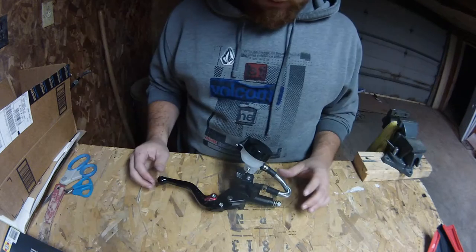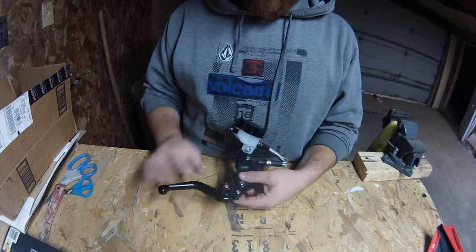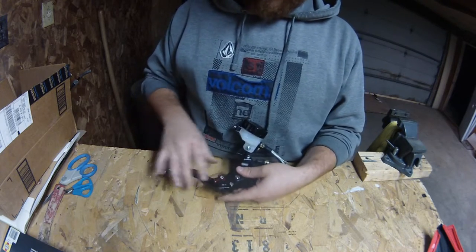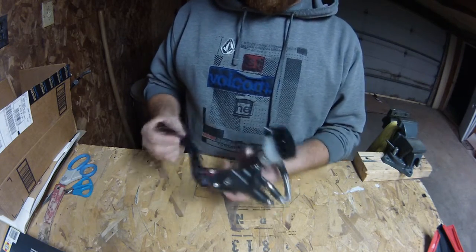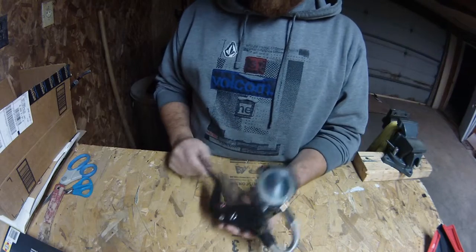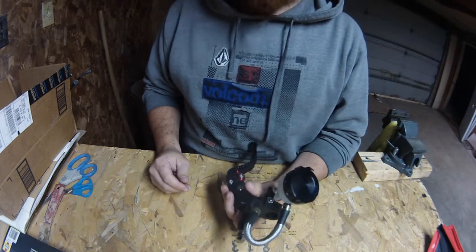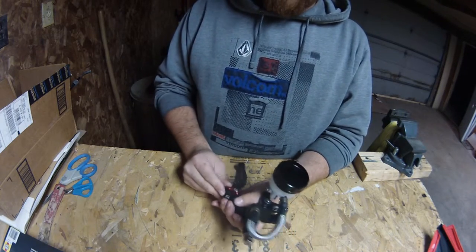What this offers is a fairly long brake lever that's also adjustable. If you've got bigger hands you can go up — there are six different notches. I have small hands so I usually keep the clutch at least on one. The lever seems to be made out of some kind of billet aluminum, and the switches are anodized red. You can get this whole setup in different colors — I chose black with red.